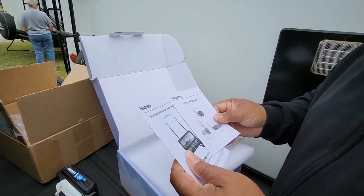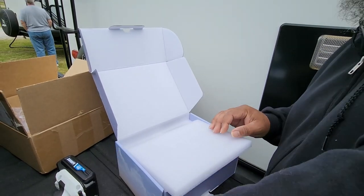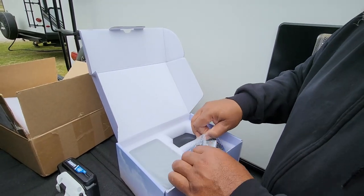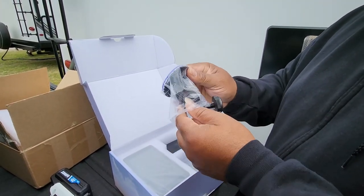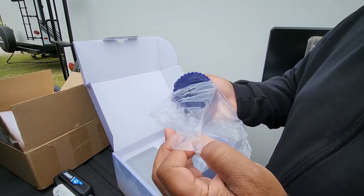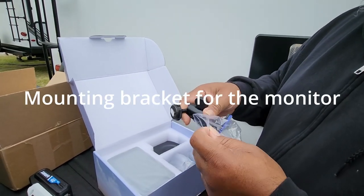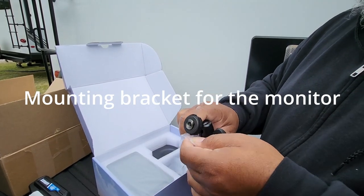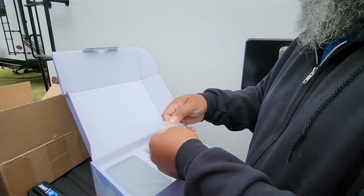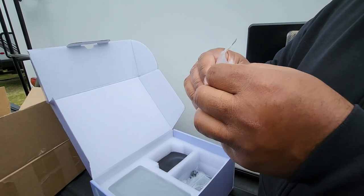In the box you have your cable cord and antenna, wipes to clean your surface off, and some wire ties. Like I said, this is your Halo View camera. You also have your user manuals and some more clean wipes. These are crimp ties for your wires to crimp them together.